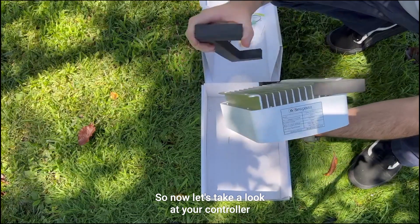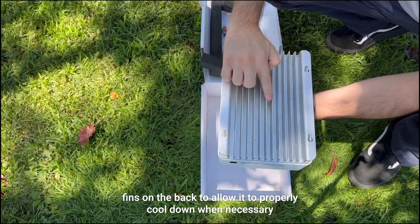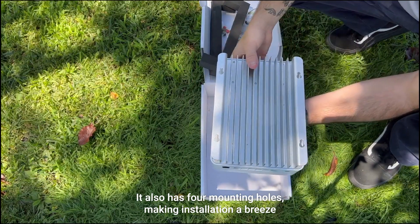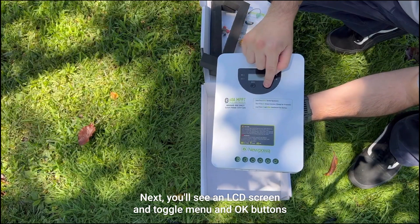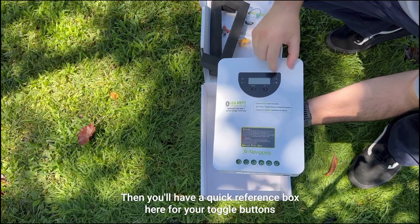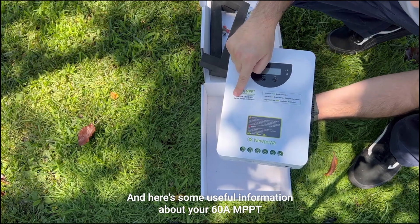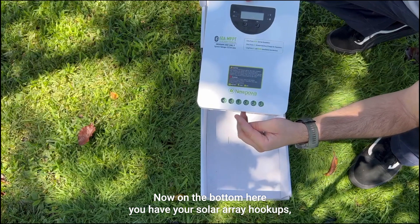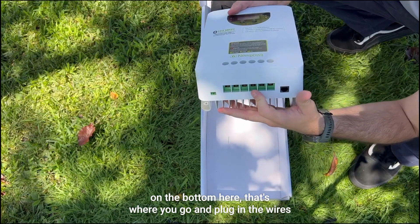Now let's take a look at your controller. As we flip it around, we're going to see that it has cooling fins on the back to allow it to properly cool down when necessary. It also has four mounting holes, making installation a breeze. Next you'll see an LCD screen and toggle menu and OK buttons. On the side of the screen you'll get the LED indicators that you need, along with a quick reference box for your toggle buttons. On the bottom you have your solar array hookups, your battery hookups, and your load hookups — that's where you go and plug in the wires.